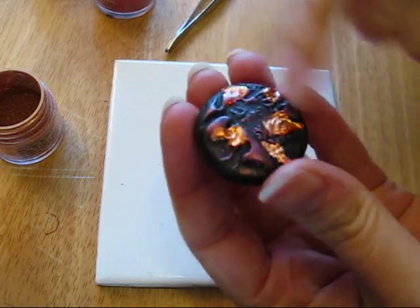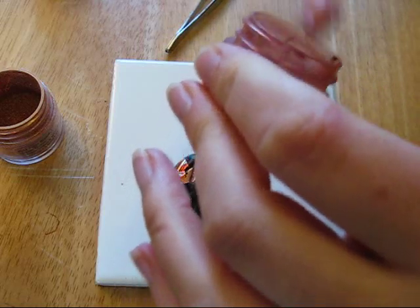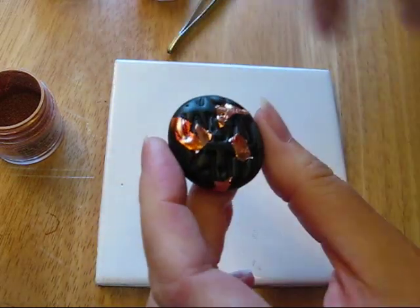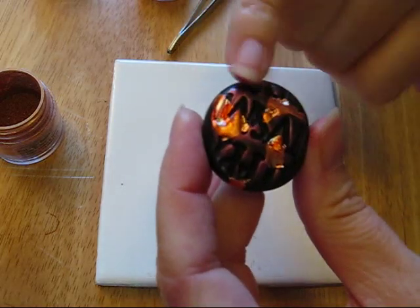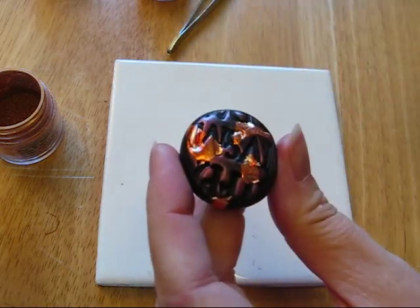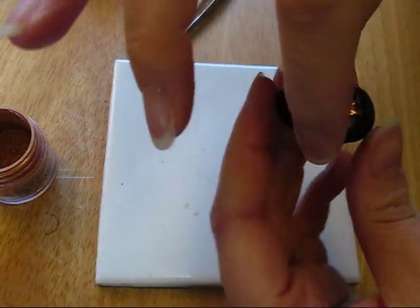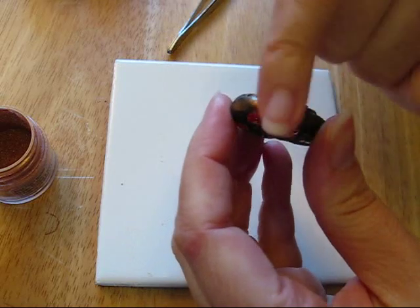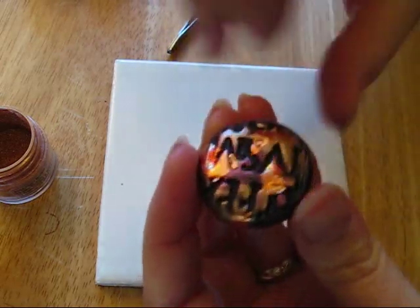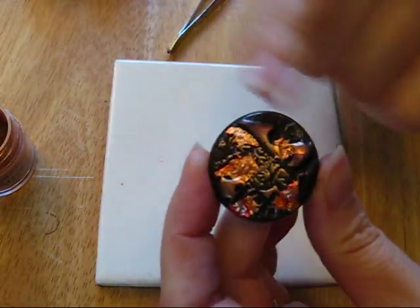Do you see how the pattern is showing up? Then I'll do the same on the other side — just take some more powder on my finger and very lightly rub. You can see where the powder hasn't gone in, it shows the pattern of the clay. Then I'm going to go in with my super bronze and go over parts of this as well, maybe around the edge a little, then turn it over and do the same on the other side. That really makes it stand out.